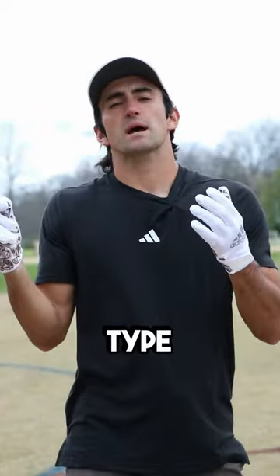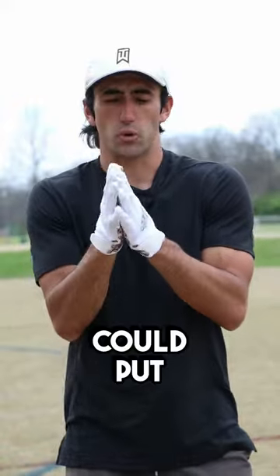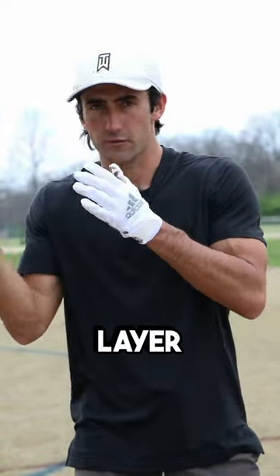Number two, you can get some type of grip boost like glove juice, or any kind of glove spray or cream that you could put onto your gloves. That will add another layer of stickiness to them as well.